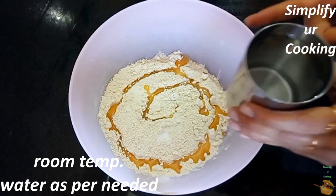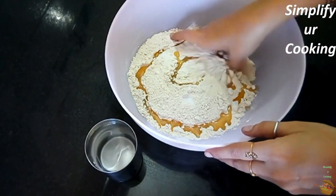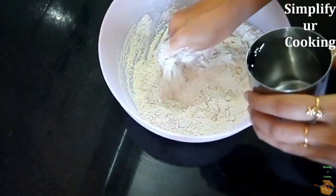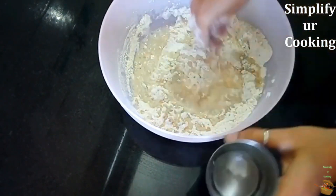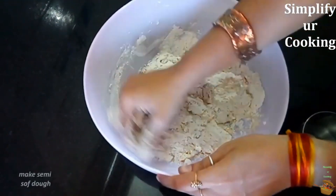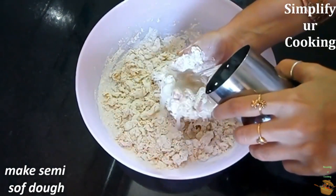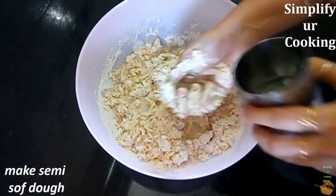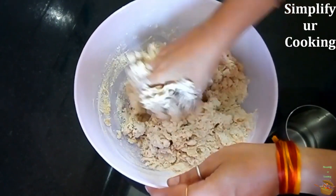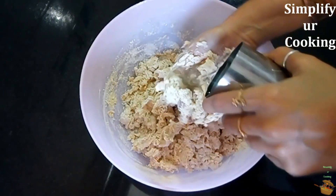Salt is totally optional — if you want, you can skip it too. Now we'll knead the dough with normal water. Do you know how to check if the flour is healthy? The more water the flour absorbs, the healthier it is — keep this trick in mind. The quantity of water is totally up to the flour you use. Just knead a soft dough that you can handle. Don't use too much pressure while kneading; just try to combine it together.